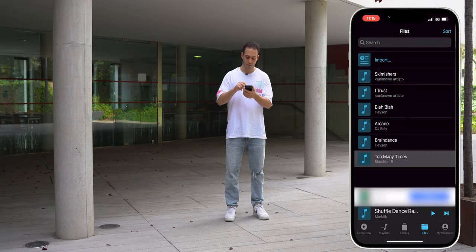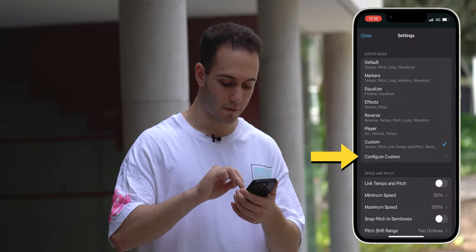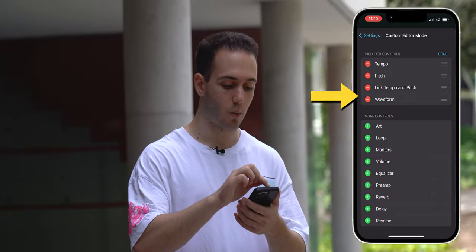After loading a song, go to Settings and Configure Custom. You want to have four things visible: Tempo, Pitch, Link Tempo and Pitch, and Waveform.